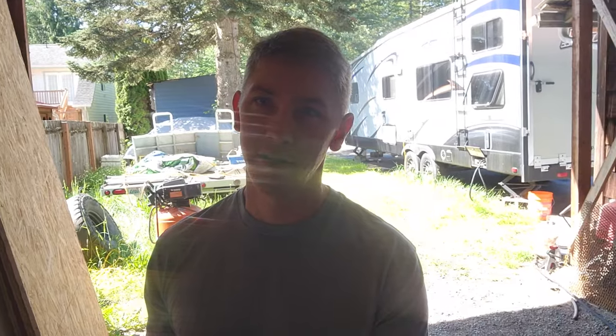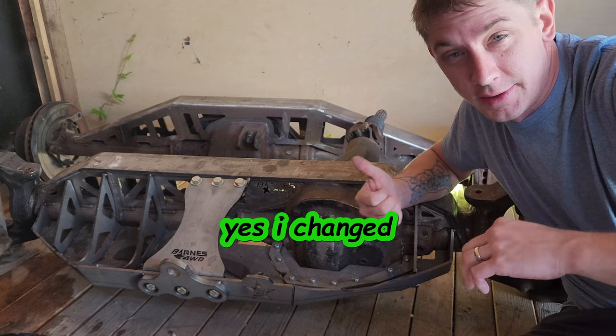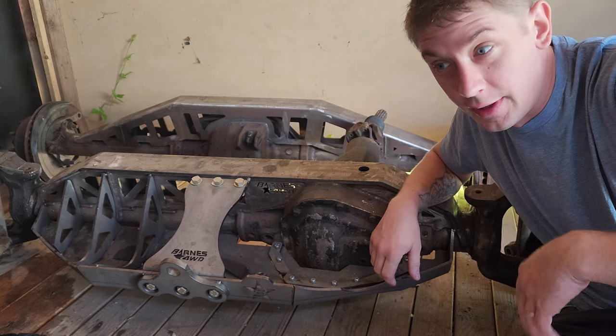So in the last video, I said I was going to show you what axles I'm putting in the Cherokee. So here they are. I started these last summer and just kind of kicked them out here for now while I did other stuff.